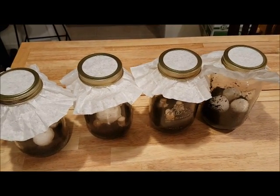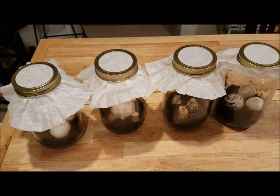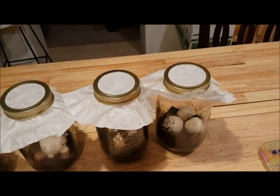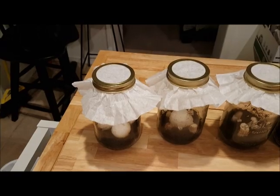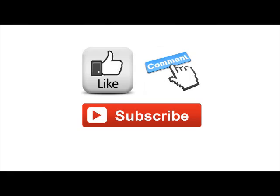Once we start seeing some white stuff growing through the coffee grounds, we'll open them up and add more coffee, keep filling it with coffee until we get a whole jar full of just mycelium, mushroom roots, and coffee grounds. I'll keep you updated on the project. Don't forget to like, comment, and subscribe for more organic gardening tips and how-to's.